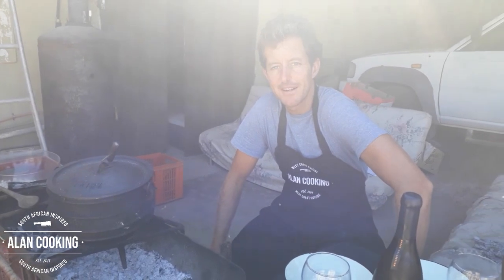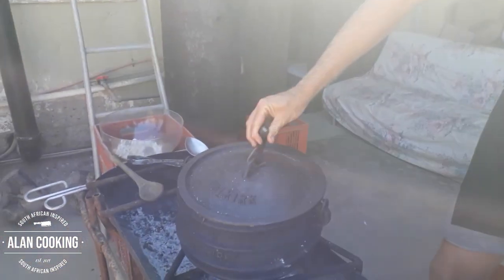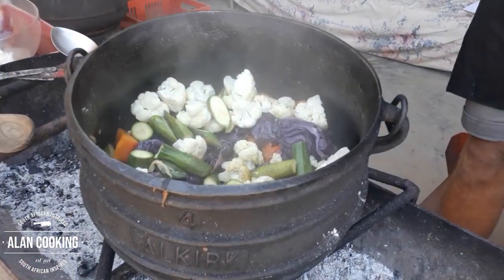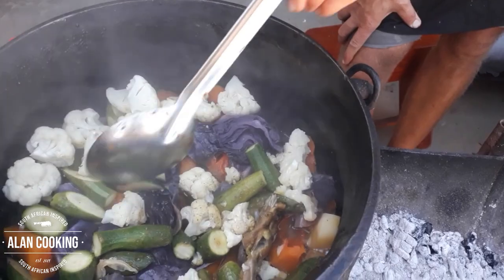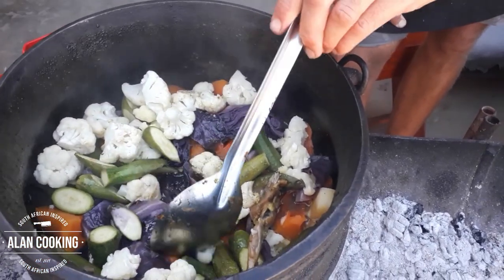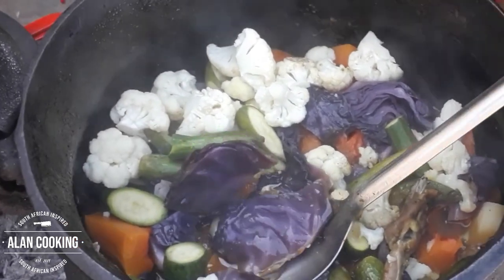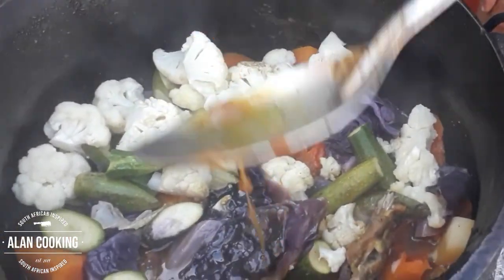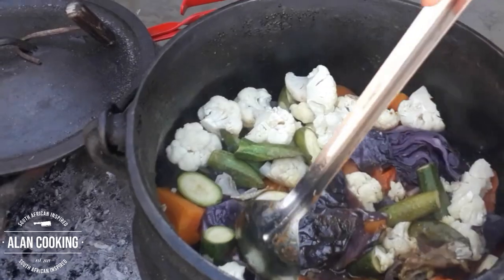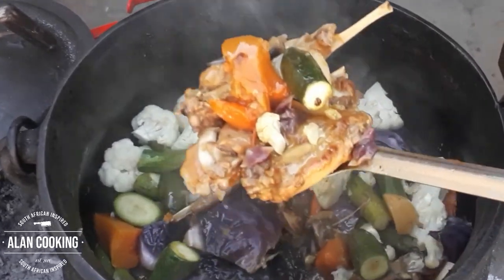We are ready to plate up — the Poiki is ready to be served. We can see the different layers: the cauliflower and courgettes on top, then underneath the cabbage, and underneath that the carrots. We didn't add any more water and you can see there's still quite a lot of juice, a lot of flavor and sauce build-up with a lovely color. Let's dig in — and here are the rabbits, look at that!